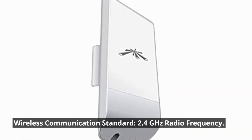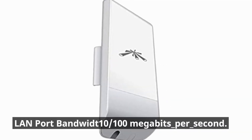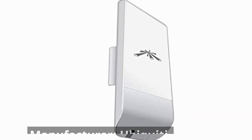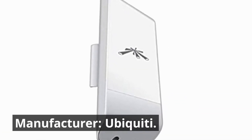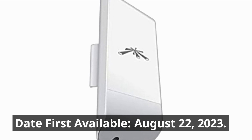Wireless communication standard: 2.4 GHz radio frequency. LAN port bandwidth: 10/100 Mbit per second. Manufacturer: Ubiquiti. Date first available: August 22, 2023.